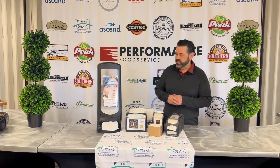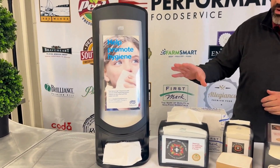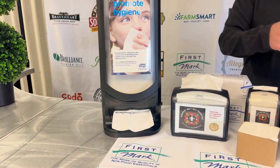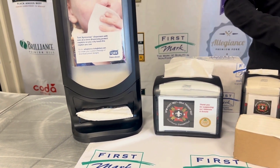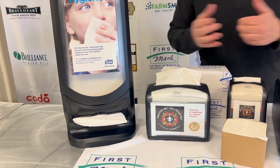I'm going to start out with our First Mark napkins. I'm featuring white here, but these are also available in craft brown. What's great about the Express Nap is you pull one and the next one advances. And also, when you pull the napkin, it opens up for you, which leads to people using less napkins when the napkins are already opened up for them.